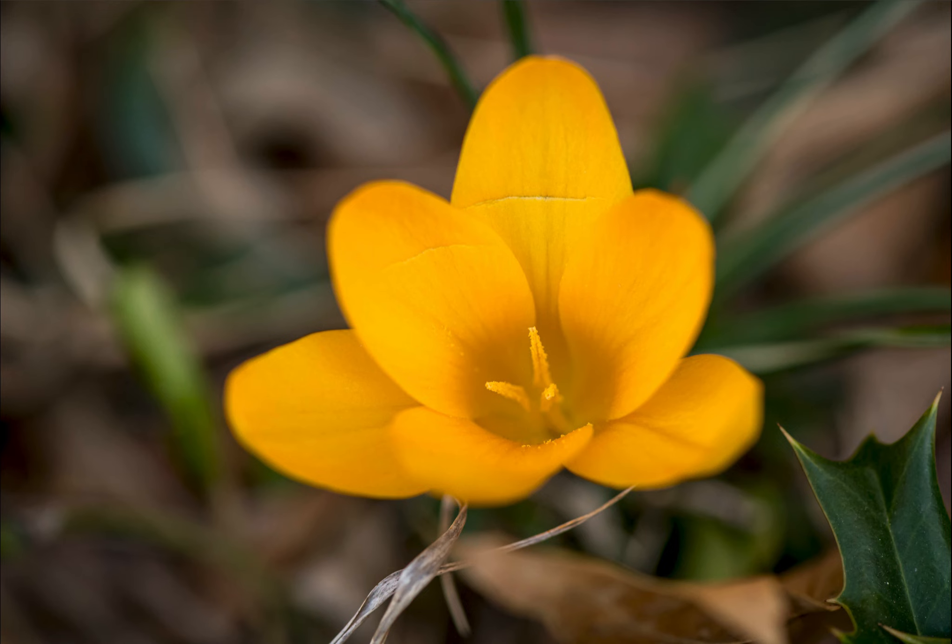They only pop up for like a couple days, so it's really cool. You see them coming up and you just know it's a sign that spring is just around the corner, and you had better take some pictures quick because they are not going to stay. Even if I've taken photos of them every year, I still enjoy it, and I feel like I always learn something new. Some years I try something new, some years I don't — I just want to get a neat picture.